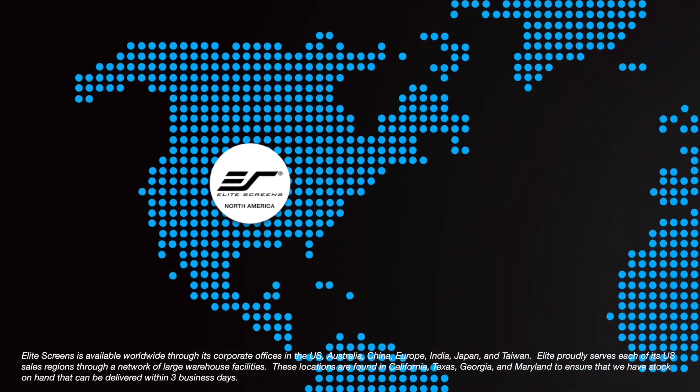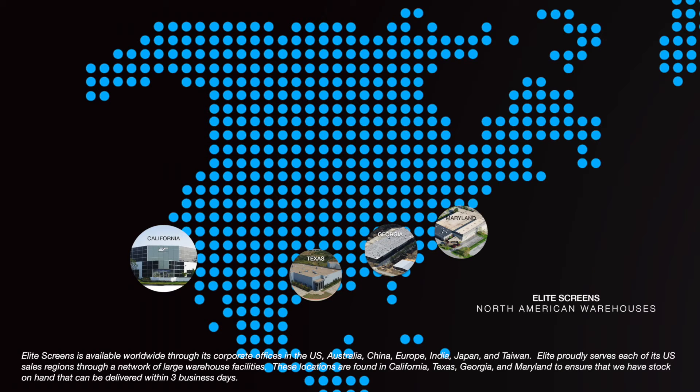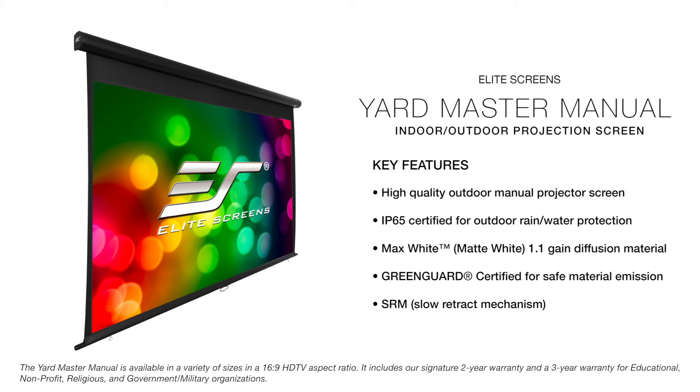Elite proudly serves each of its US sales regions through a network of large warehouse facilities. These locations are found in California, Texas, Georgia, and Maryland to ensure that we have stock on hand that can be delivered within three business days.